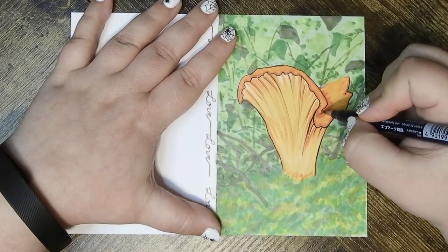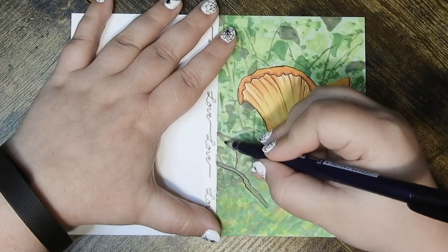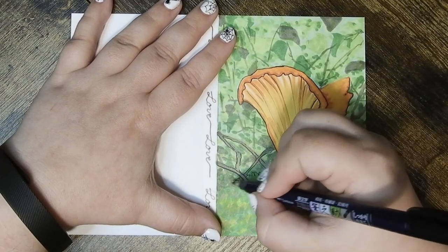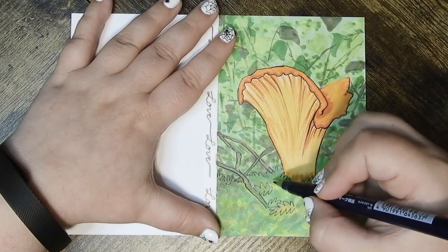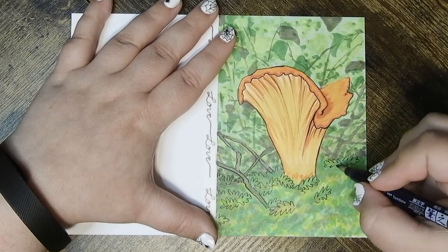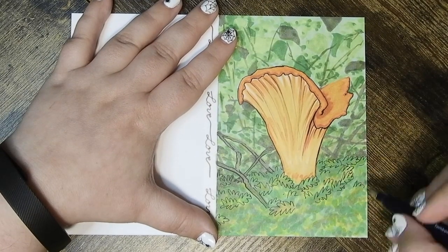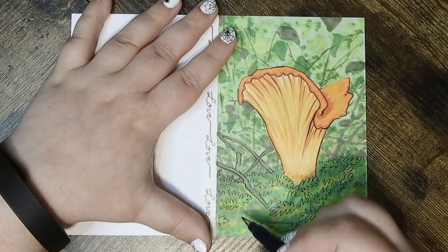One last note about technique: the only reason the ink didn't bleed under the washi tape is because there's actually a seam there from where I folded the paper. Also, beware of using basic cardstock with washi tape, because it did tear up the paper a little bit.